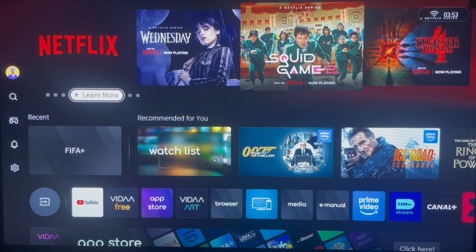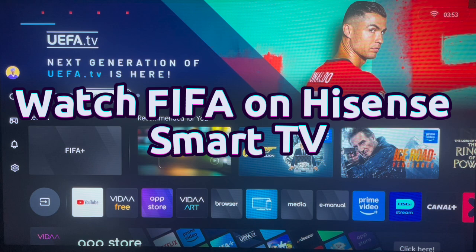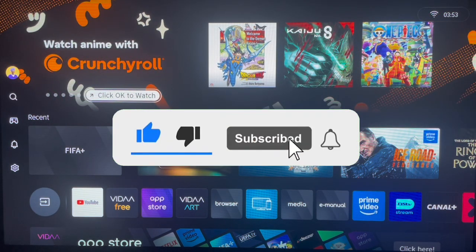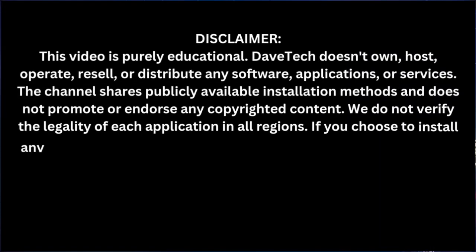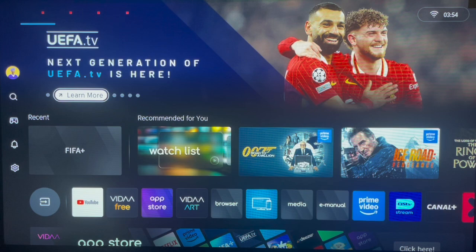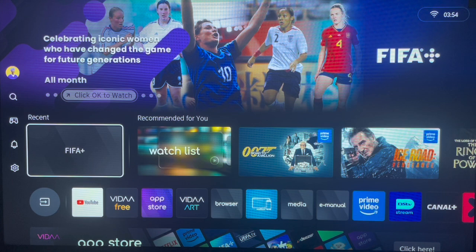Hello there, welcome to the YouTube channel. In this video I will show you how to watch FIFA on your Hisense Smart TV. If you find the video helpful, like, subscribe and share for more important videos like this. If you want to watch FIFA content — like FIFA matches and FIFA created content — on your Hisense Smart TV, here's what you can do. The first thing is to make sure you update your Hisense Smart TV to the latest version.